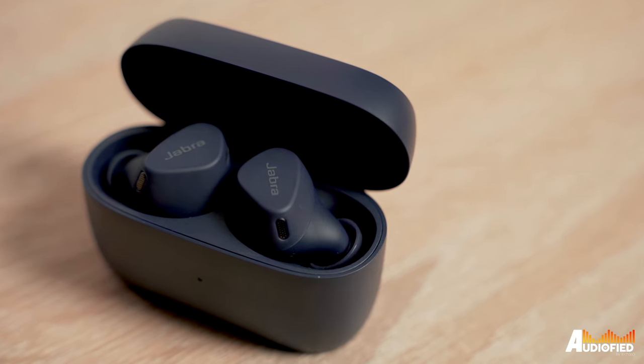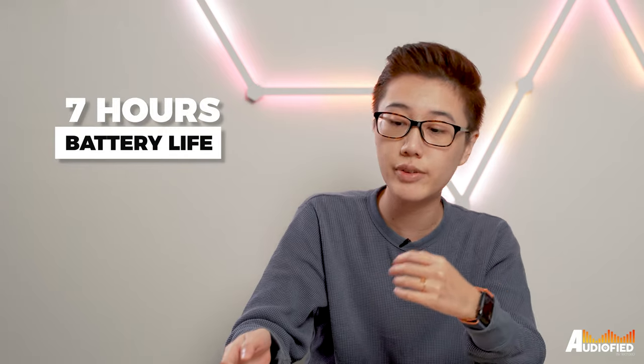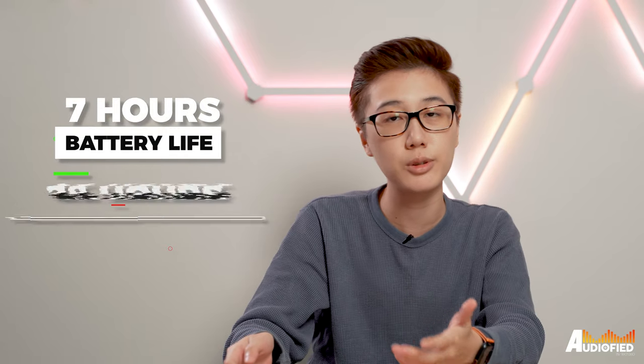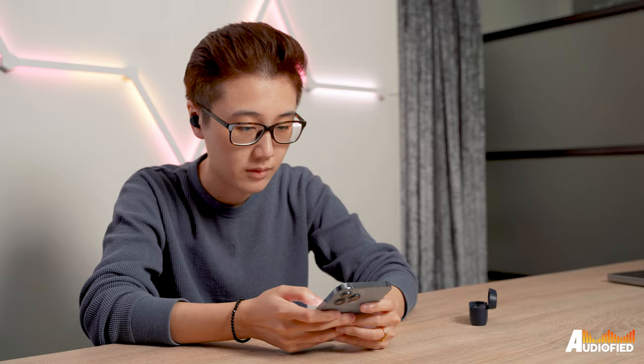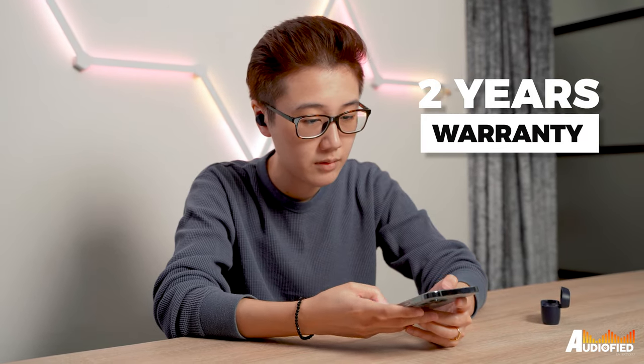Battery life is pretty decent considering that there's ANC in these. You get 7 hours in the earbuds with an additional 3 charges in the case for a total of 28 hours. Since these are exercise earbuds, it's pretty good that you get an IP57 dust and water resistance rating. Additionally, if you register the earbuds in the Sound Plus app, you get an extra 2 years warranty against dust and water damage, which is nice.